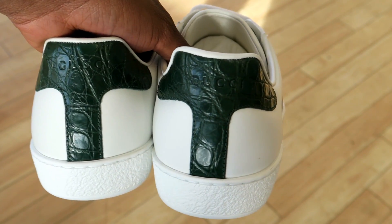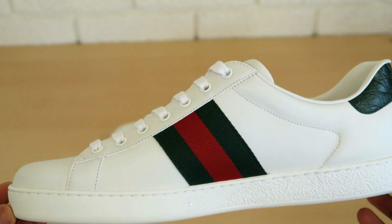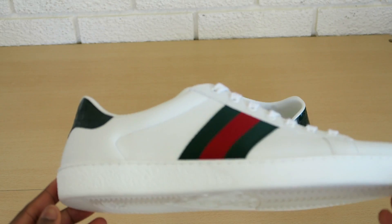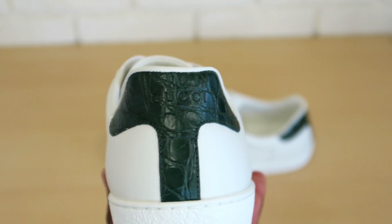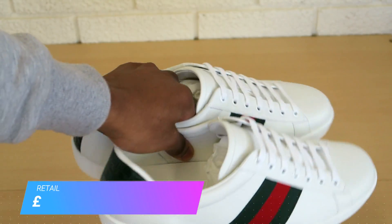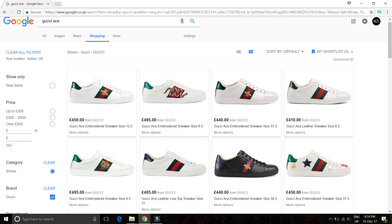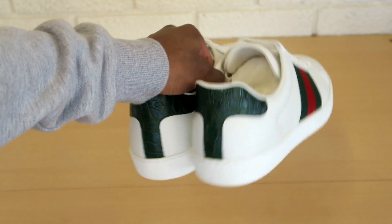Inside you've got the trainers. These are a bit different to the ones I showed you previously — a few months ago I did one on the Gucci snake version of these Aces. This one is a bit more casual; the difference is on the back you've got this crocodile effect. Sometimes the ones with animals like the bee or the snakes are just a bit too much, so these are good for something more normal. Retail price on these is £410; the embroidered ones with animals range up to around £460 to £500. If you want to see them on foot, check the fit review I did on the Gucci t-shirt and the other version of the Ace sneakers.